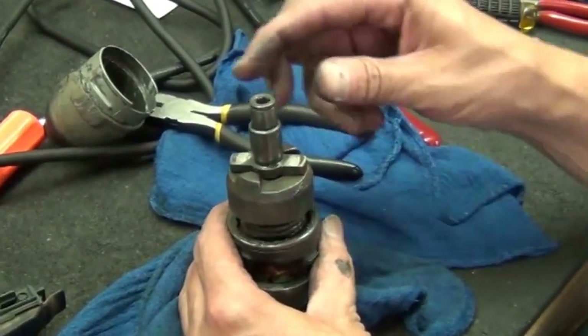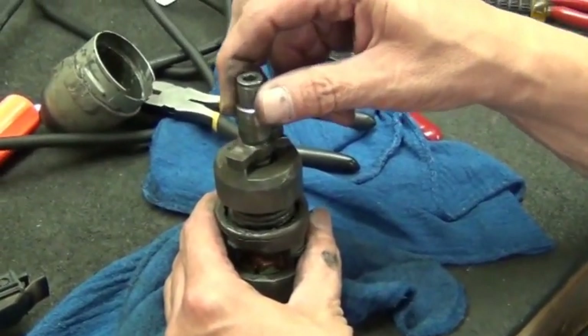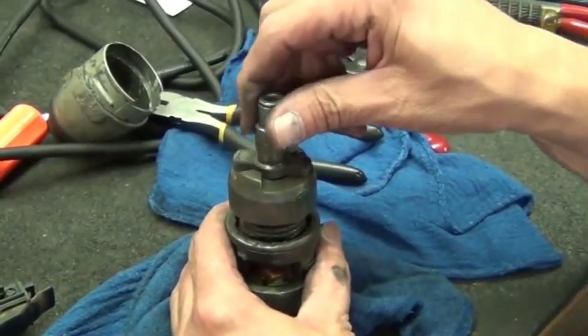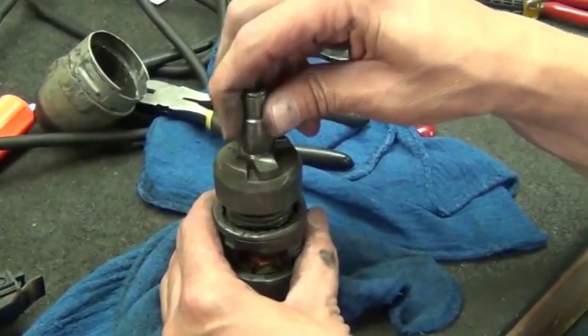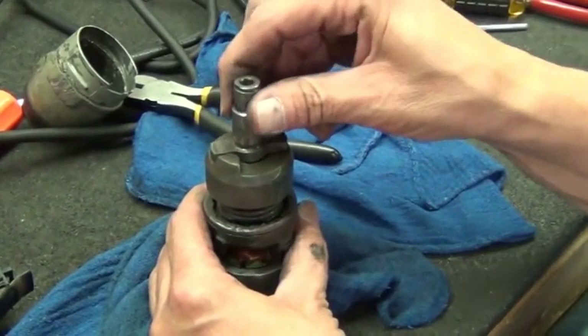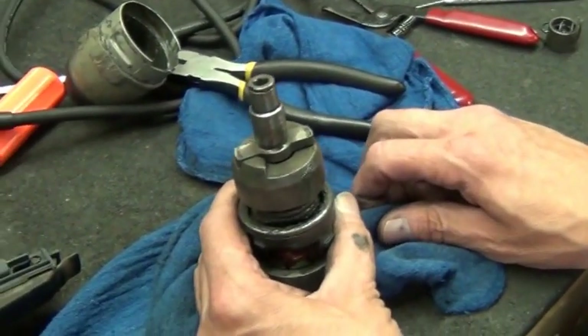And of course it's applied. I think the impact driver was an undiscovered thing when they first came out, because it was just an impact, until they started driving screws and discovered they could drive screws a lot better than being just an impact wrench.